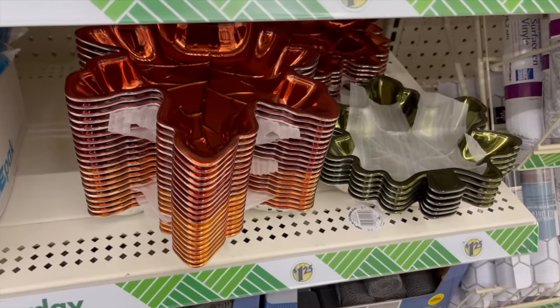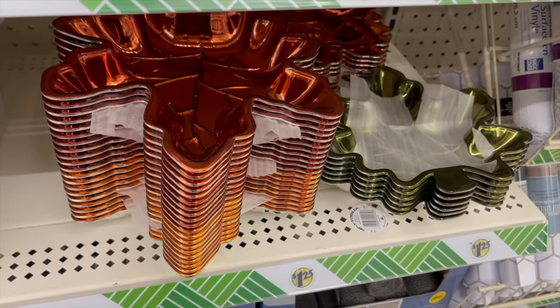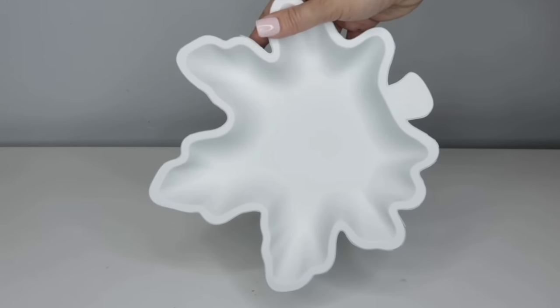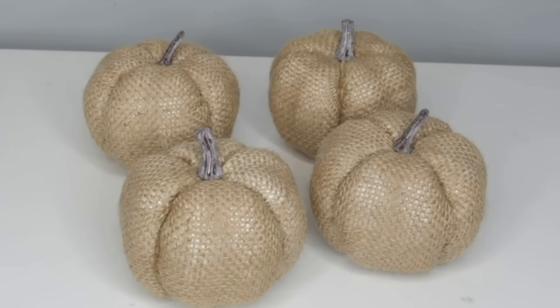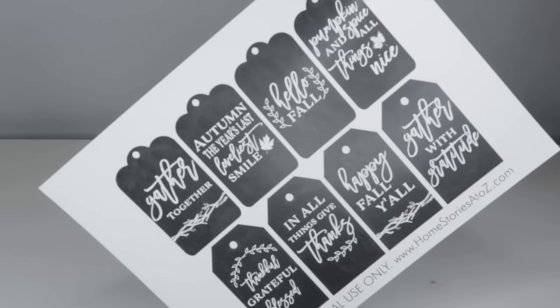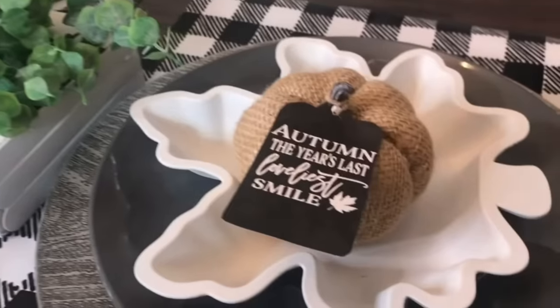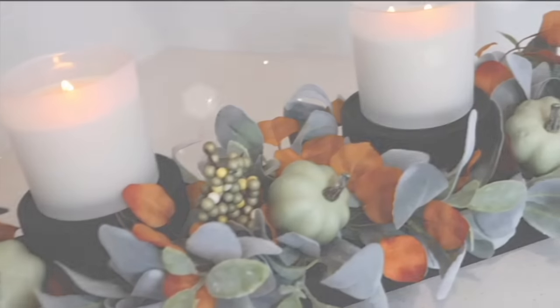Another great item to pick up every fall are these leaf plates. I spray painted one white, added some burlap pumpkins, and used free printable tags — combining them to make a cute little tablescape. This works with any pumpkin; just tie the tag around the stem. The tablescape turned out so cute and is a great budget-friendly decorating idea.